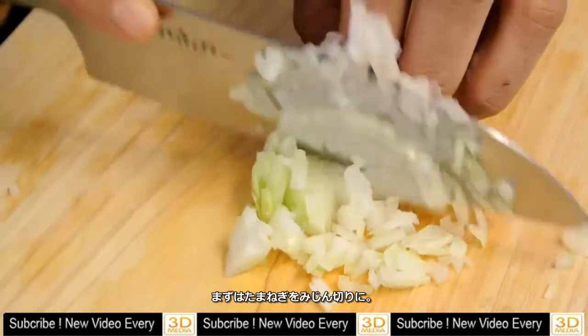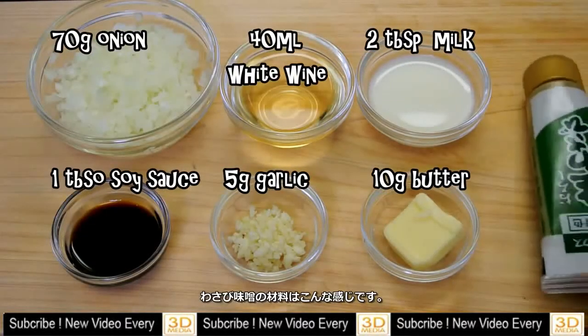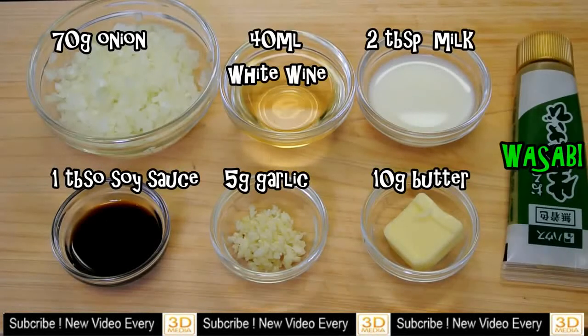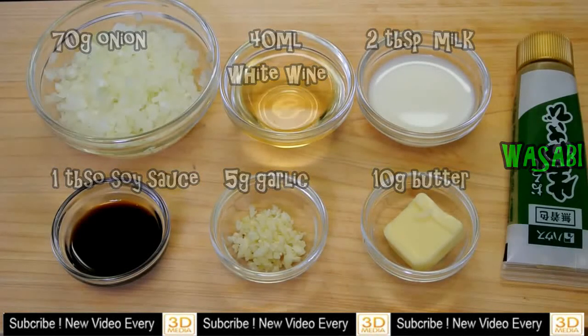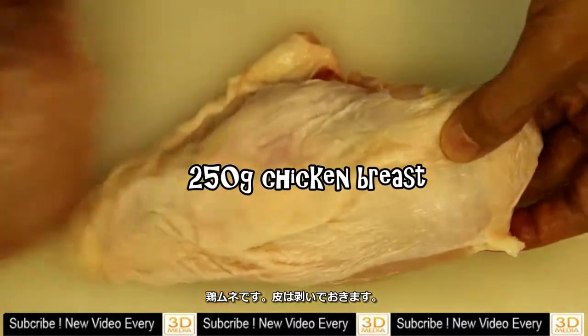So mince the onion. Here are the ingredients used for wasabi miso. Chicken breast — I'm going to remove this skin.